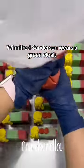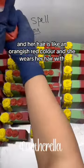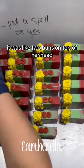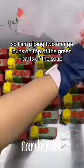Winifred Sanderson wears a green cloak and her hair is an orangish-red color, worn up in two buns on top of her head, so I am piping two orange buns on top of the green parts of the soap.